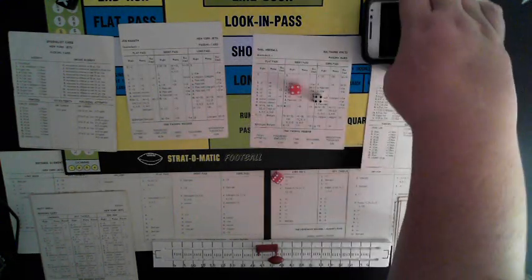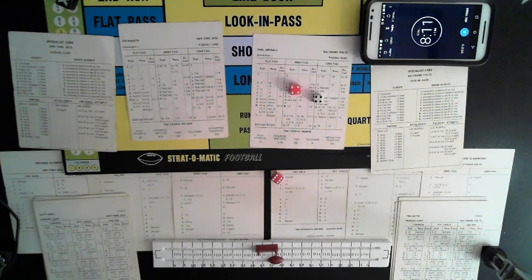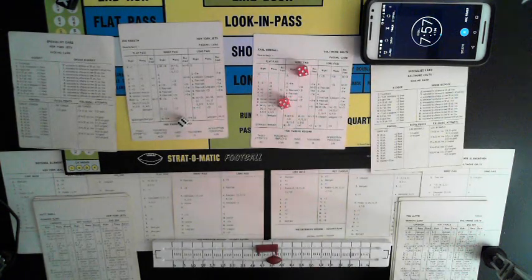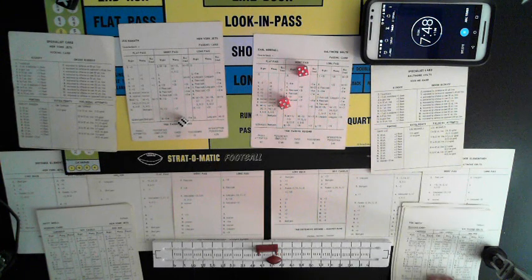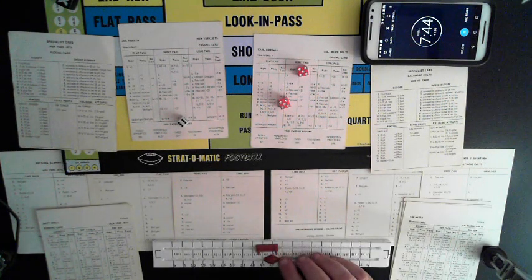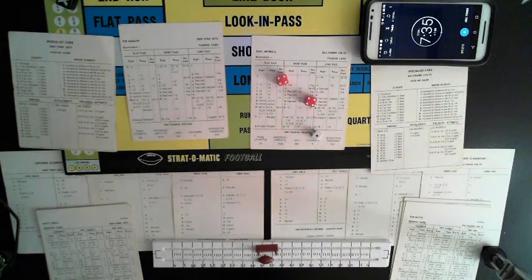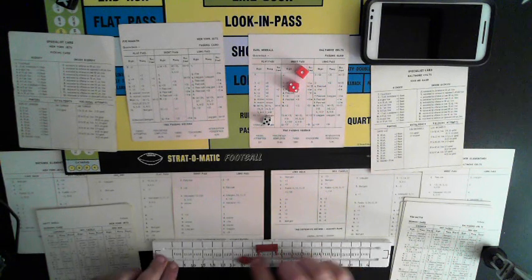First and ten — Colts from their own 48-yard line. Tom Matt off tackle, guessed right, gains a yard. Second and nine — Cole up the gut, guessed wrong, four-yard pickup. Third and five from the 47 — short pass, guessed right, pass rush, incomplete. Fourth and five — Colts are going to punt. 49-yard punt, two yards deep. Christie fair catches it — bringing it out to the 20. First and ten, Jets.